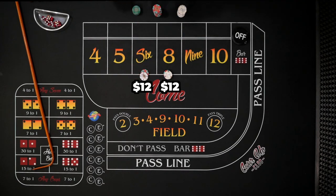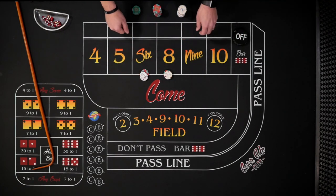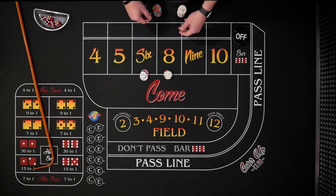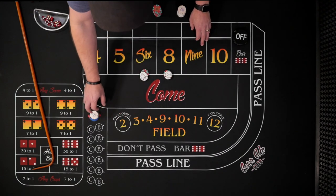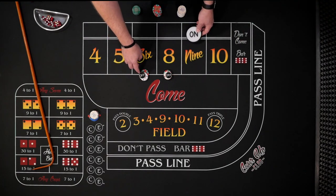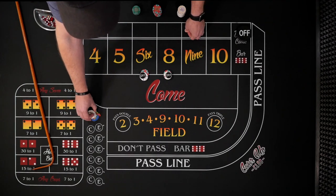We're always going to have our bets working, so even though the puck is off and we're on a come-out roll, we're going to have our bets turned on. Just ask the dealer to have your six and eight working, and they'll put markers on them for the come-out roll. If one of those numbers rolls, we win $14. We collect the $14, then turn our bets off, and ride it out until the shooter sevens out.